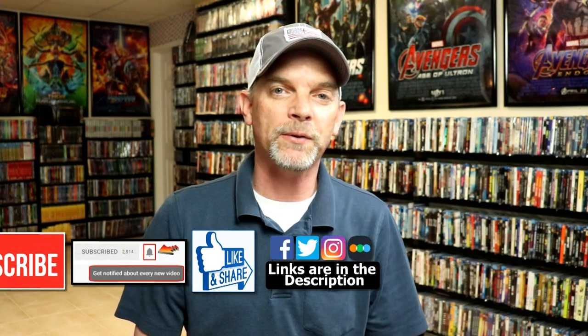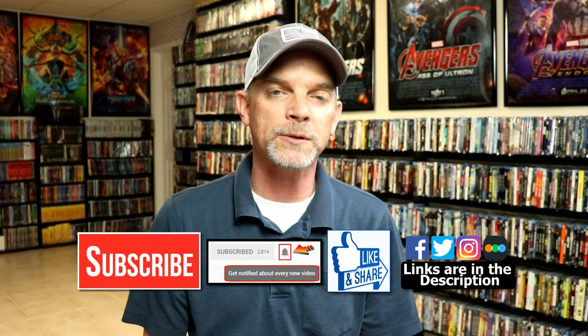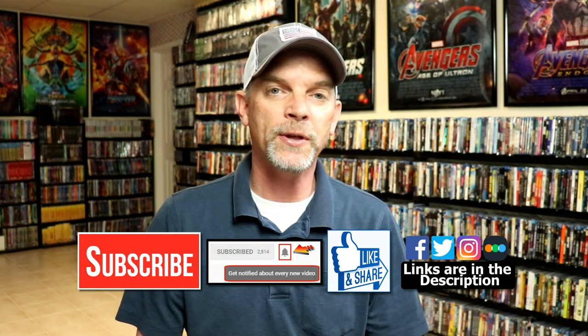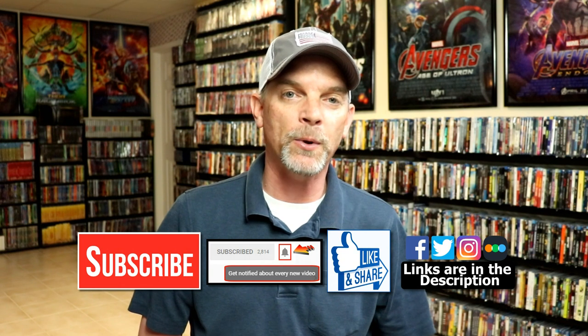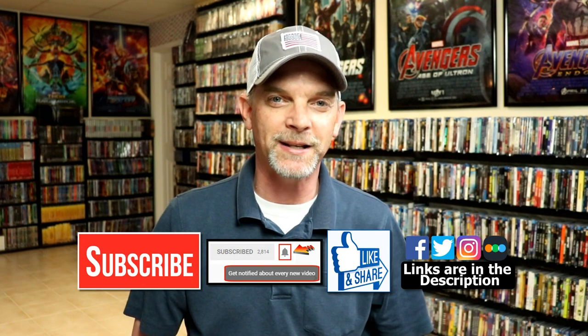If you like what you saw here today, please give it a thumbs up and share the video. If you haven't subscribed to my channel, I'd really appreciate it if you subscribe. Please remember to hit that notification bell so you can be notified every time I upload a new video. If you haven't found me on my social media accounts, I'm on Facebook, Twitter, and Instagram. And if you'd like to find out what I've been watching, you can find me over on Letterboxd — I do have links below. Thanks again for watching and we will see you next time.